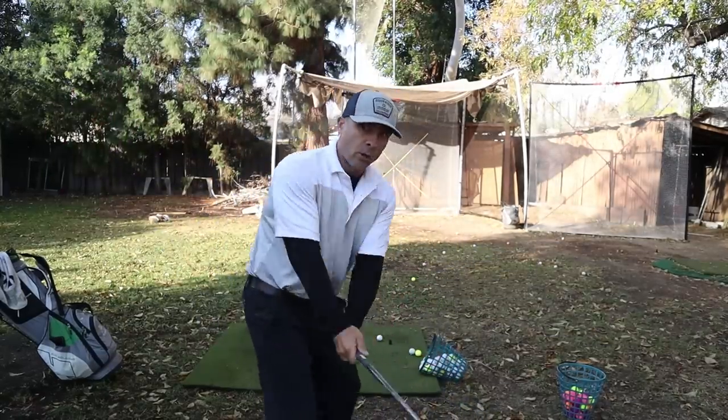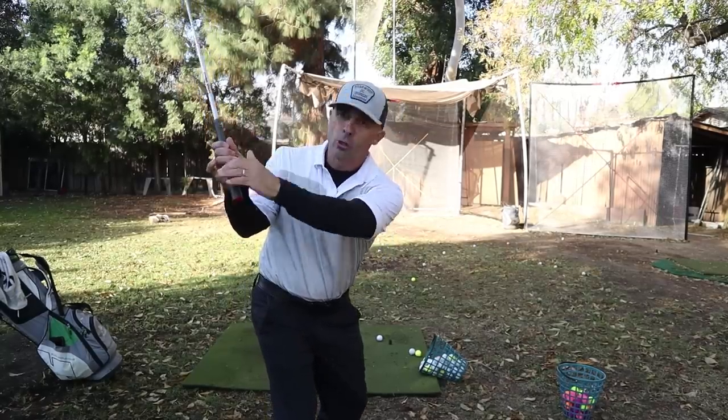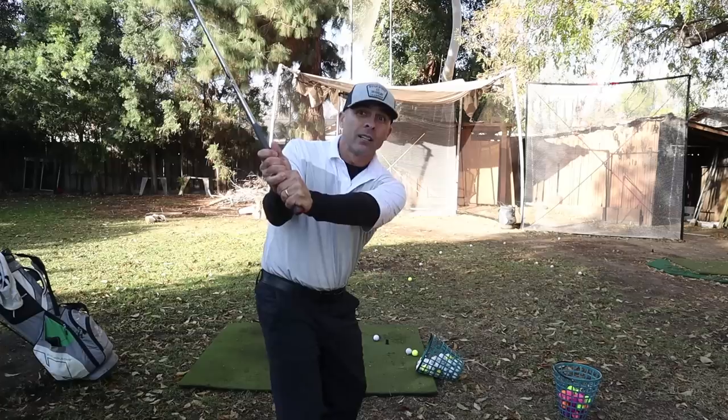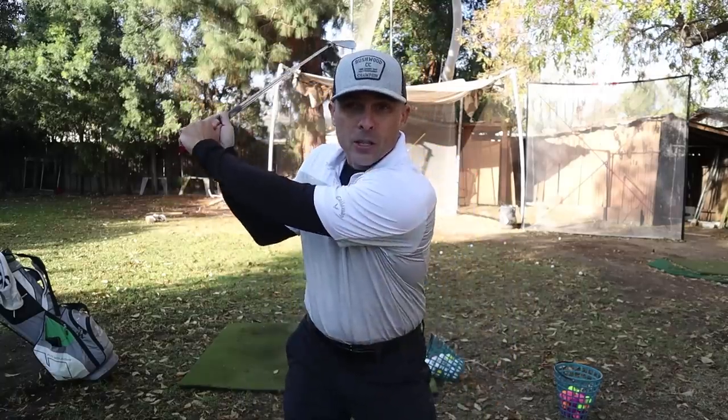Those are your five keys to hitting great long irons, and here's a bonus tip — six keys total to puring your long irons. Keep your swing short. Just because you're hitting a long club doesn't mean you have to get all crazy. Your swing should be right here — hands shoulder high. That's where you really want to be. Keep your hands right here at shoulder height, and then drive with your lower body forward and around. Keep the swing compact: hands shoulder high, then forward and around.